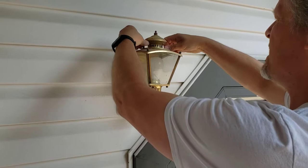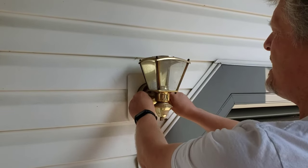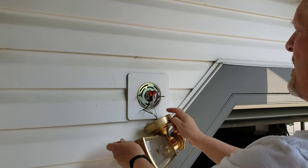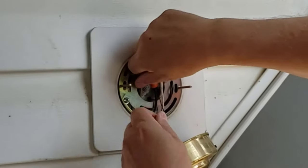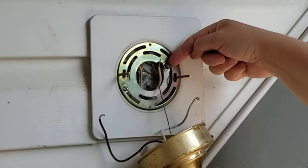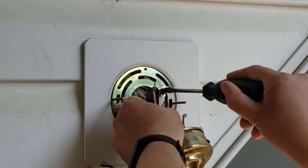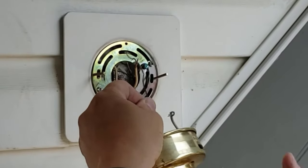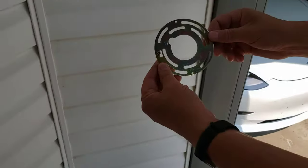First thing we want to do is take the lights out, so just unscrew this. In my case these are thumbed on — you might have something a little more challenging. Back this off and you'll see the ground, positive, and negative. Take the marettes — sometimes called wire nuts — off. I need a screwdriver to take the ground off, which also acts as a tether. Make sure you hold the fixture while undoing that so it doesn't drop.